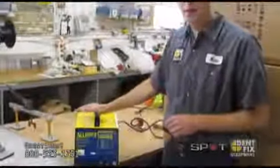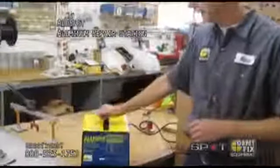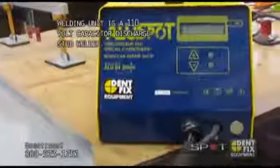Here we have our centerpiece of our aluminum weld kit: a 110-volt aluminum capacitor discharge welder.